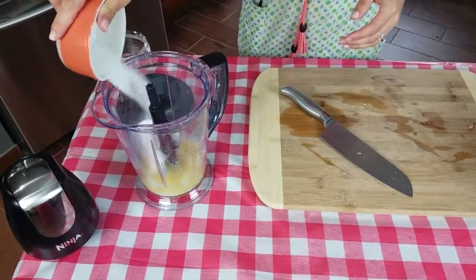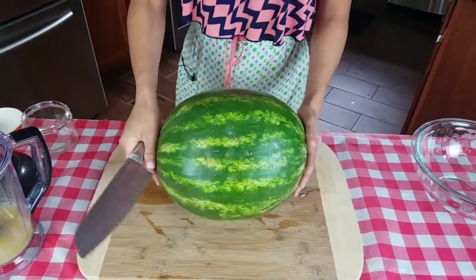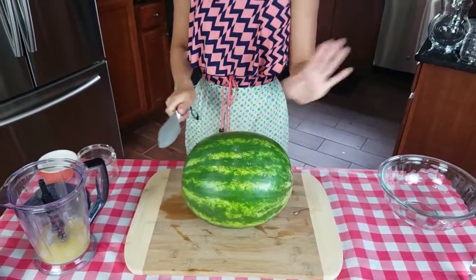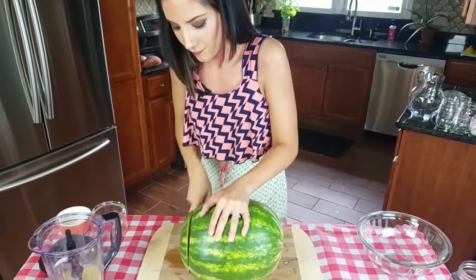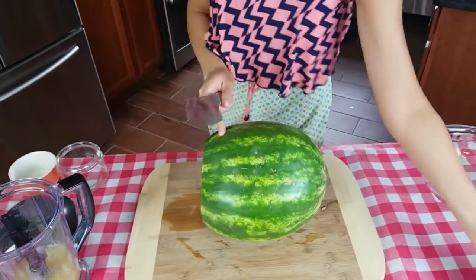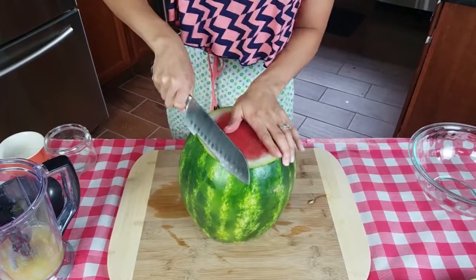Now we're going to cut the watermelon. There's a really easy way to do this that I saw online and I've done it this way ever since. What you do is you take a really sharp knife, cut off the ends, and then you flip it like this and you just kind of shave the skin off.